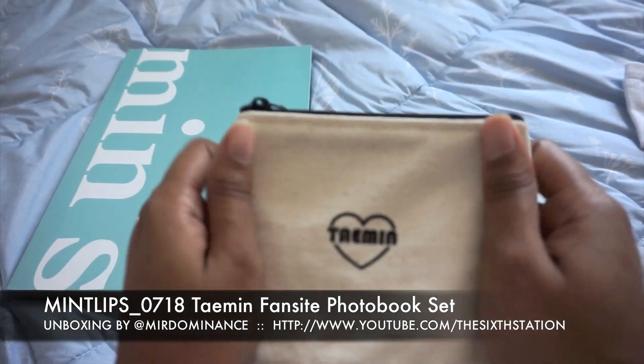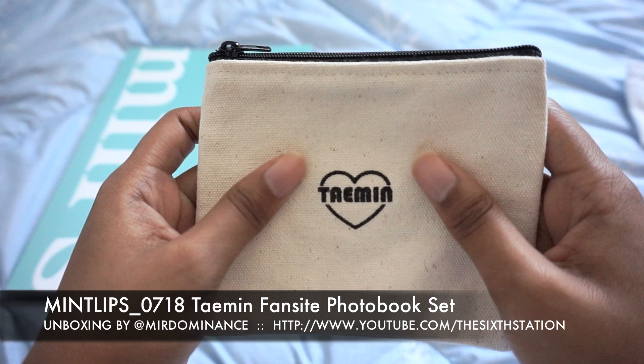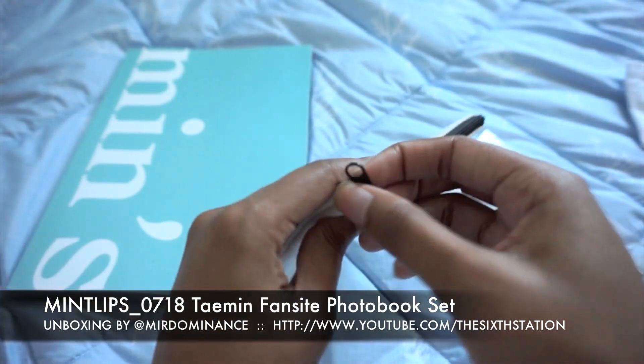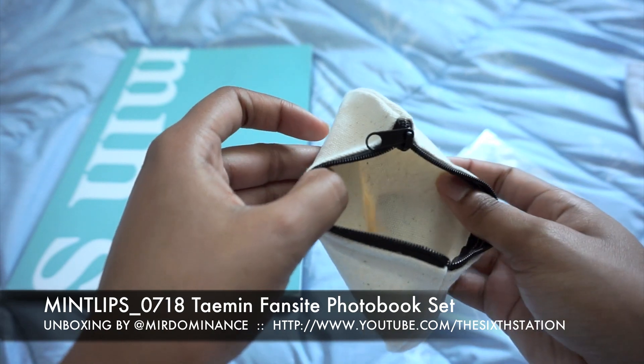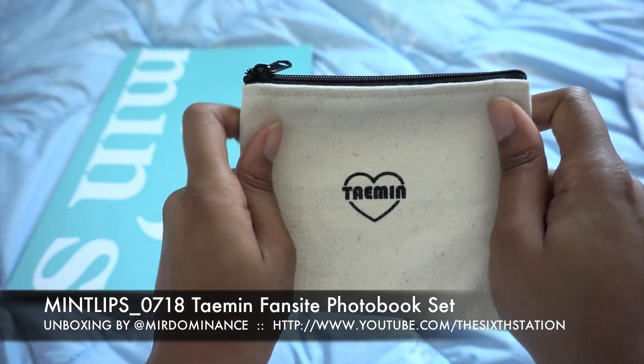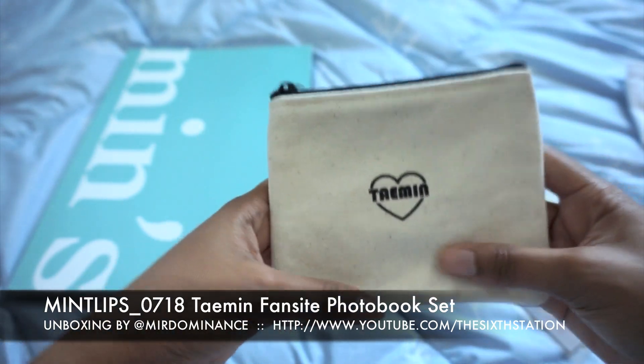Then we have a little pouch — 'Heart Taemin' — it's a canvas pouch and it's printed on, but I really like it, it's cute. I can use it to carry like makeup stuff and things like that.